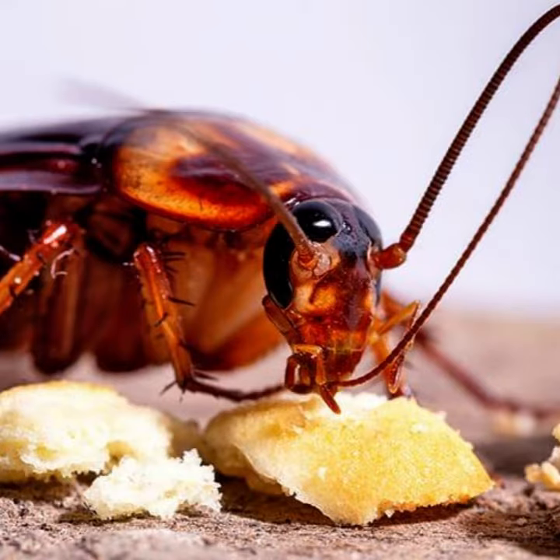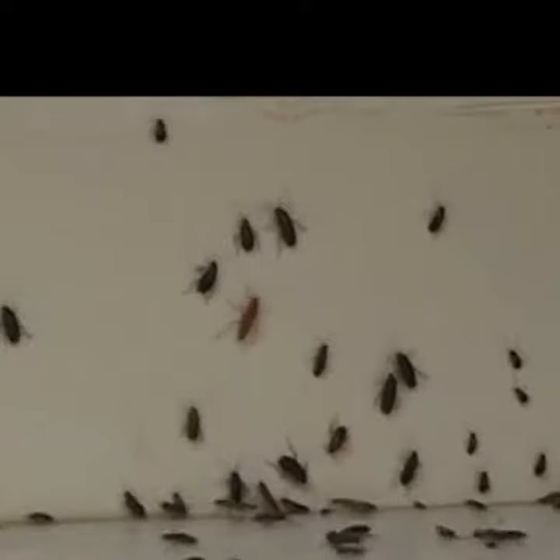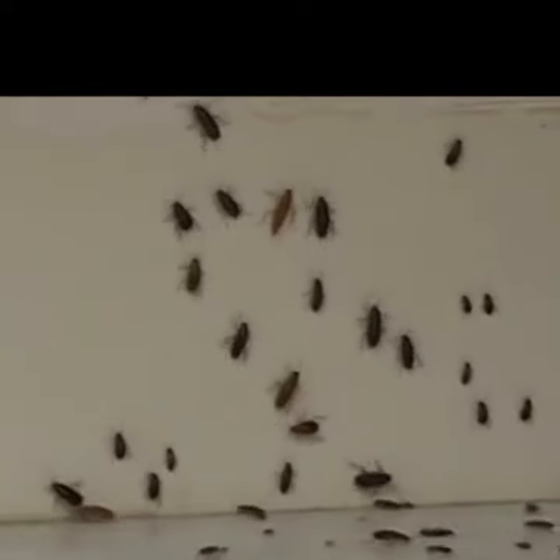The imidacloprid bait used in this product is highly attractive to cockroaches, allowing them to consume it and return to their colony, spreading the bait to other roaches before dying.